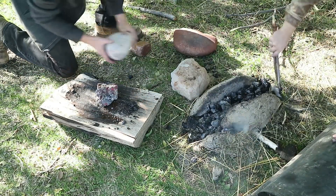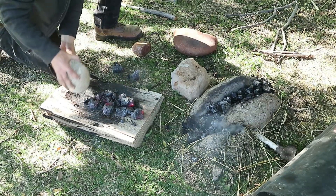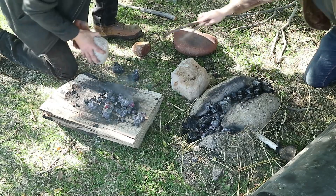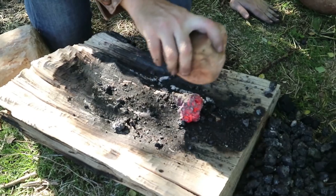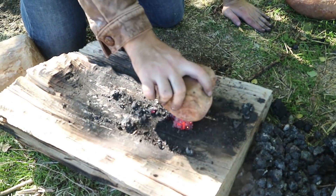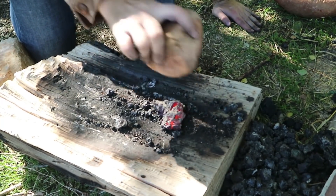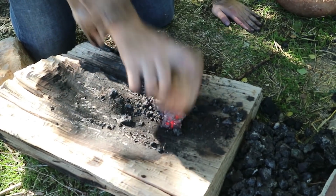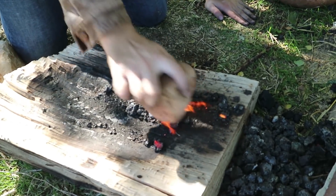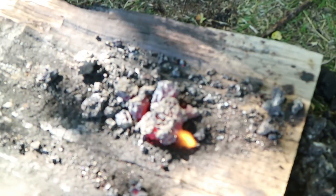I'm just going to break it so we can get a couple of separate chunks. It should be deforming but it looks like it's shattering, which is not a good sign. I think it's doing both — deforming and shattering. That's a mixed message.